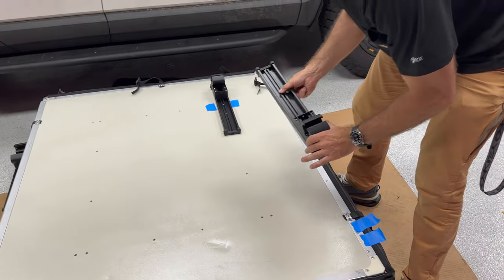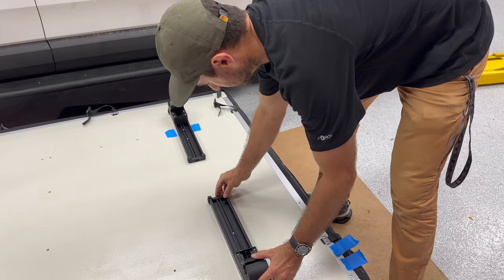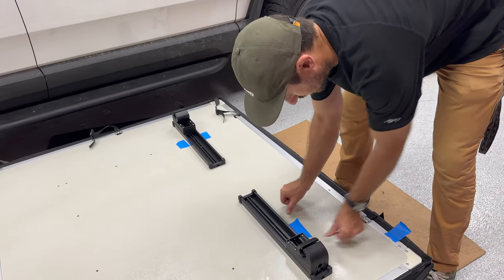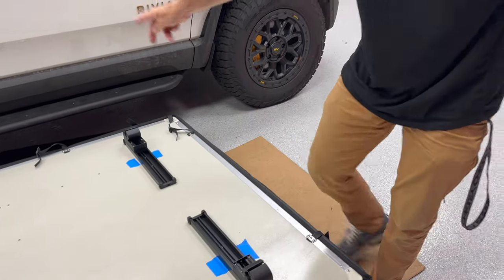Go through each bracket, slide the clamp to the end, line up the inside hole, and use some painter's tape to help keep orientation. Then do the same for the other two brackets.